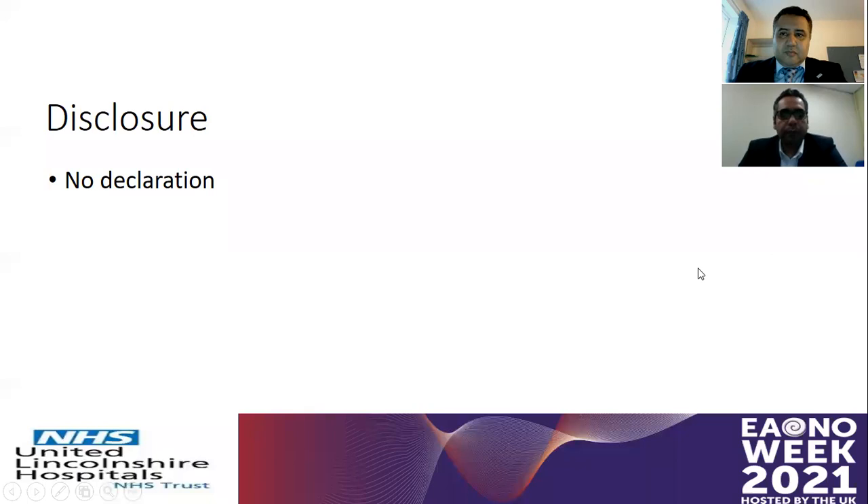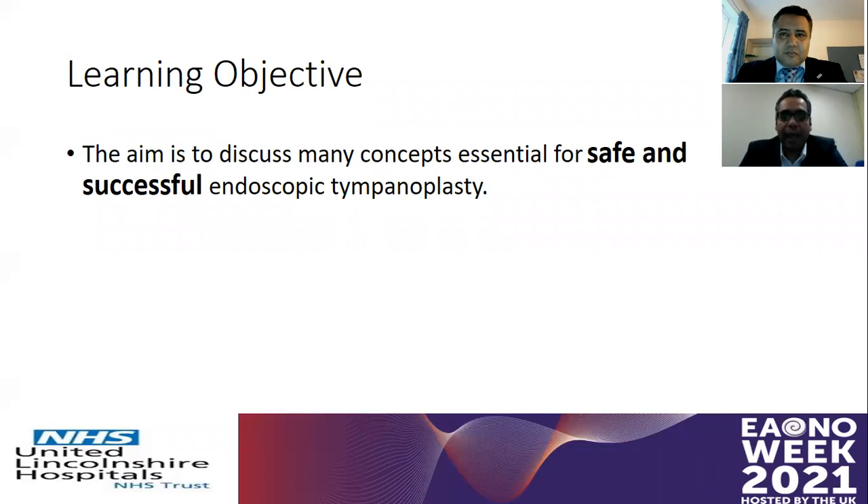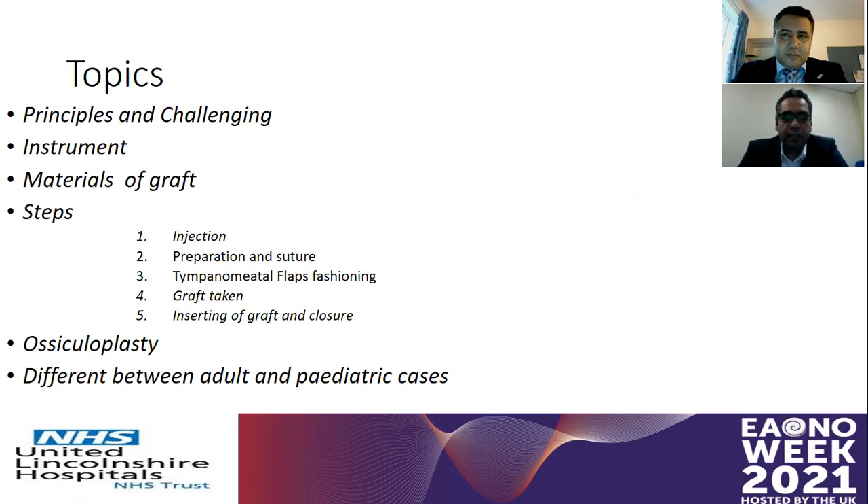Thank you very much for this opportunity. We will start our presentation about endoscopic tympanoplasty step-by-step. The aim of this instructional presentation is to provide an essential way to perform a safe and successful endoscopic tympanoplasty procedure. These are the topics we're going to go through, starting with the principles, challenging graft materials, and eventually the operative steps.